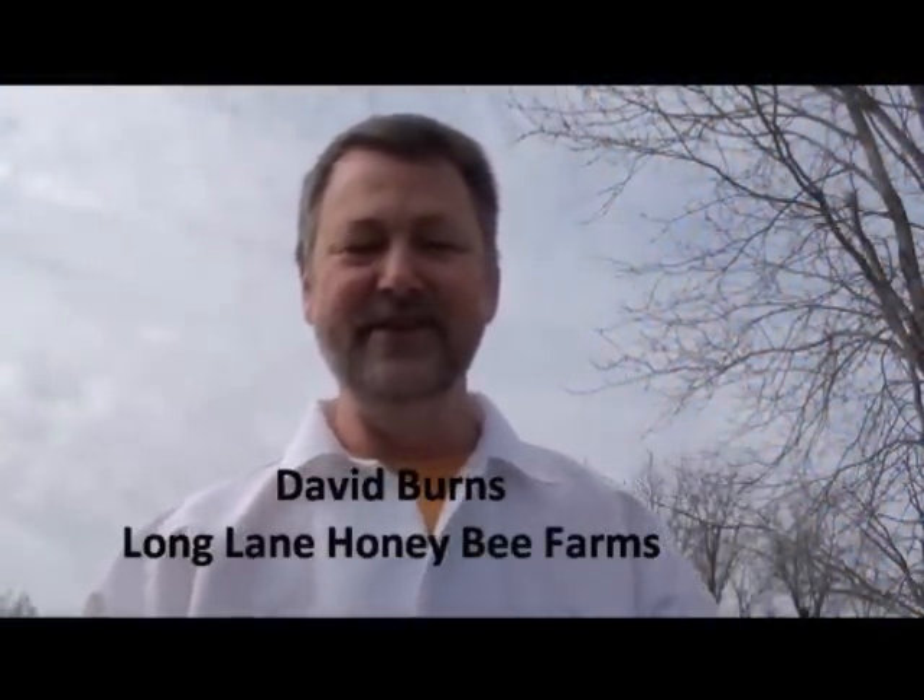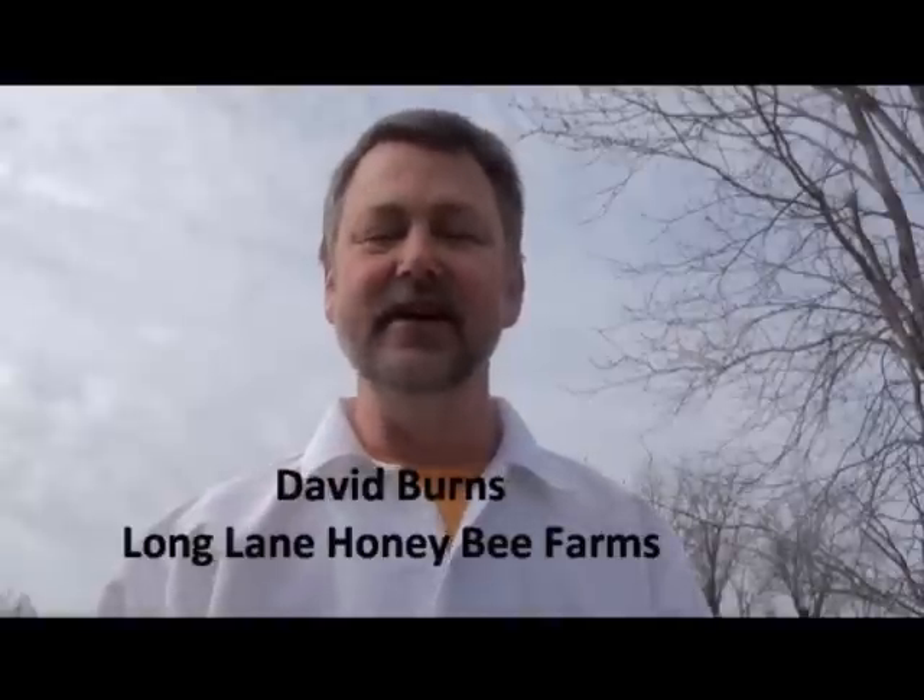Hello, I'm David Burns of Long Lane Honey Bee Farms. We're glad you joined us for another great video. Today we're going to teach you and show you some queen rearing — specifically grafting. It's a little early here in Illinois; today is March 31st, the last day of March. Typically we don't start grafting in Illinois until more into April, but this year it seems like we've got an early start on things.